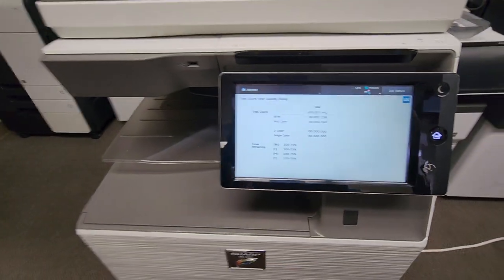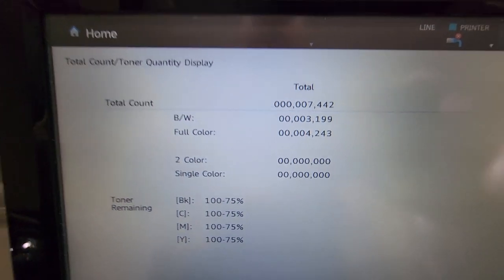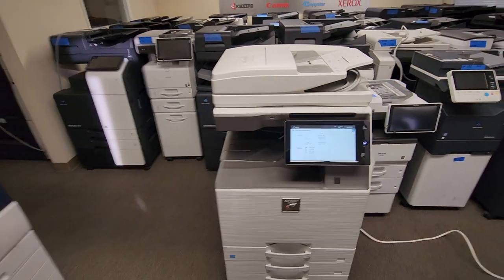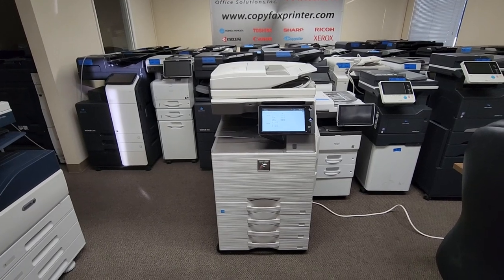Let me go ahead and show you the meter count on this machine — you're going to love this. I was excited when I saw this: 7,000 copies total count. So this machine, in my opinion, is practically brand new without the brand new tag price on it.